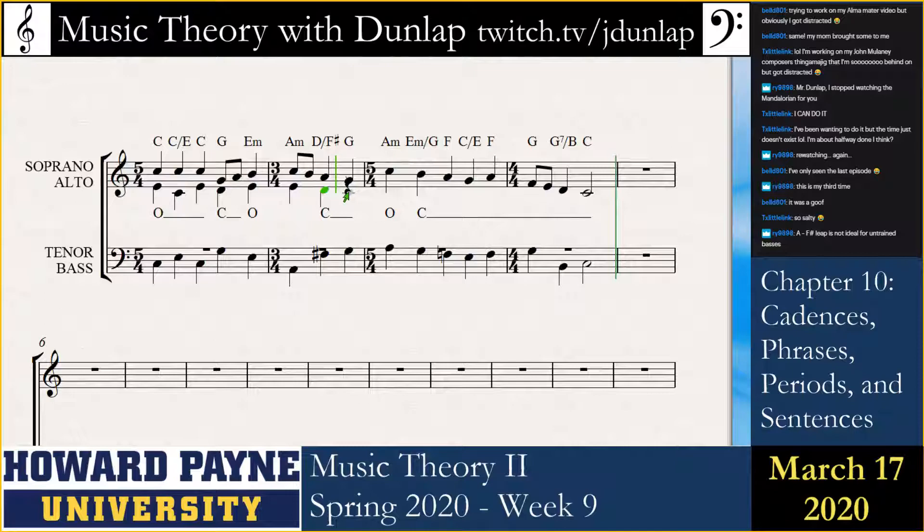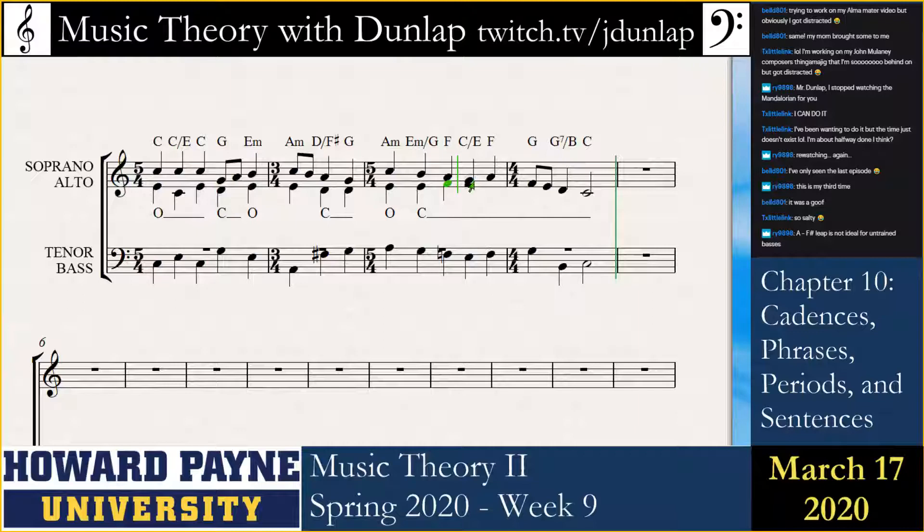And here we go. Closed, and then back to open, and then closed again — meaning the octave. That could potentially be a voice transfer in the tenor. Doing closed harmony. Let's double those two voices there.